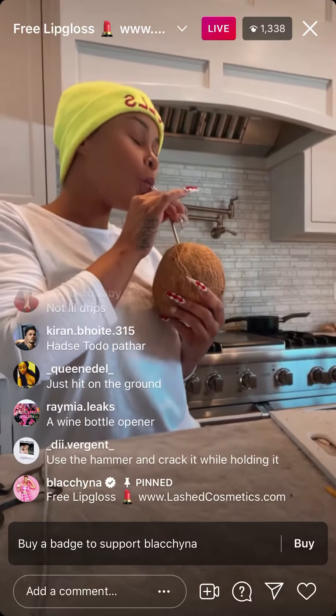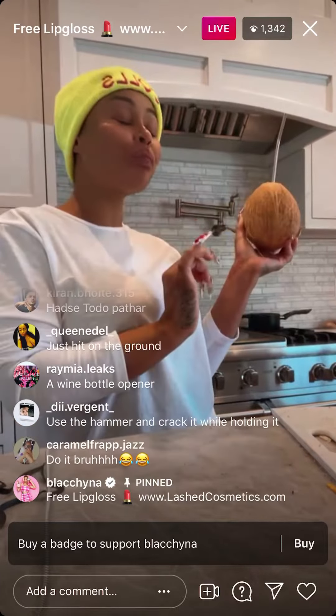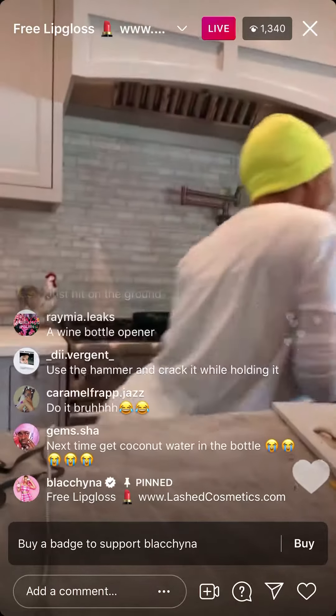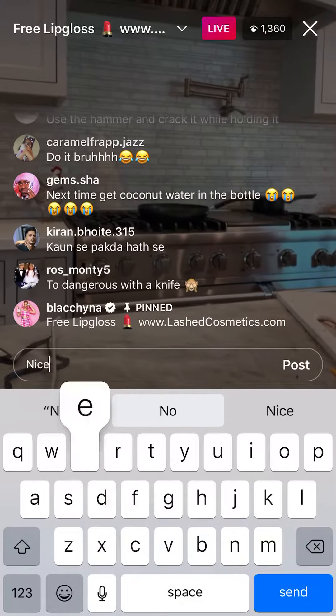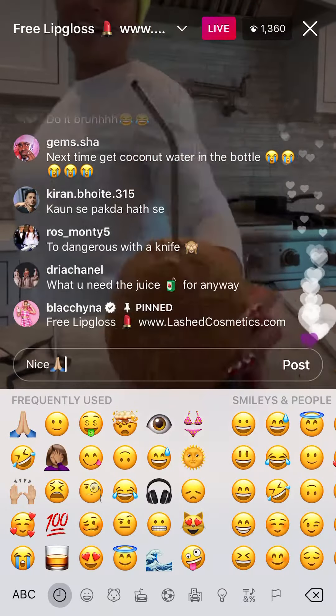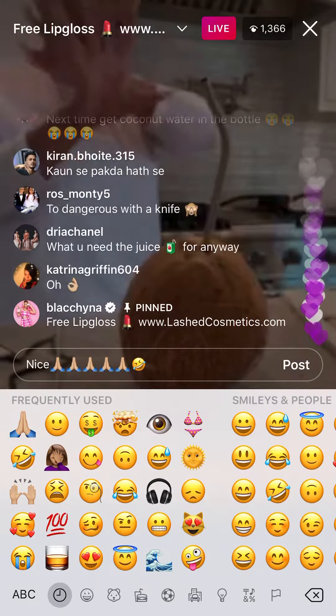Is it fresh? It's good! Yeah boy, y'all — that's a funny coconut.